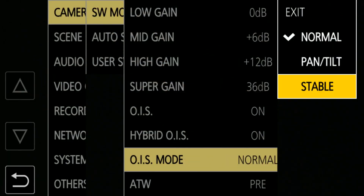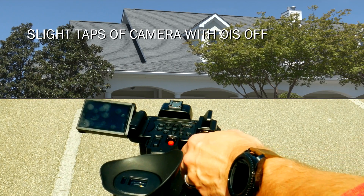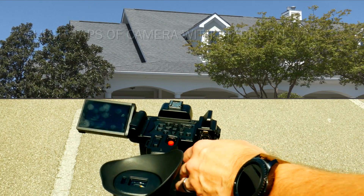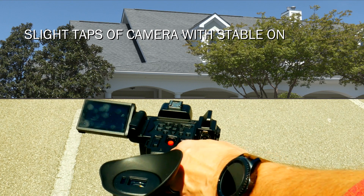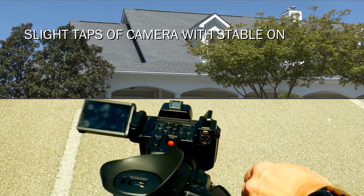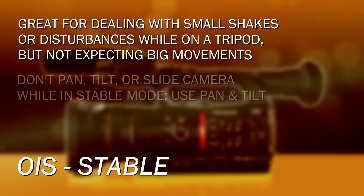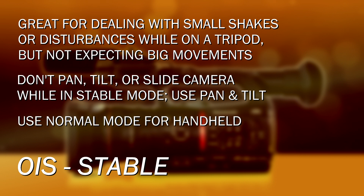The stable mode is designed for when you're doing a lockdown shot on a tripod. Any motion whatsoever the camera sees, it's going to fight — but it assumes any motion will be very small. So it's great at getting rid of tiny vibrations, little shakes, or if you twitch just a little bit when you go to zoom, it'll cancel that out. But stable is not expecting to see any motion whatsoever — no panning, no tilting. So if you're panning and tilting, don't set it on stable. Set it on pan and tilt. And if you're not on a tripod, set it on normal mode for handheld.